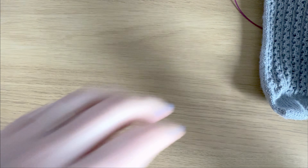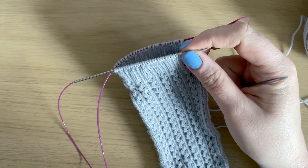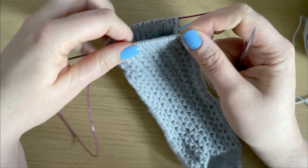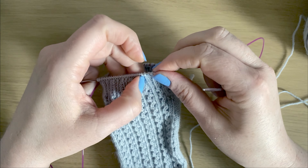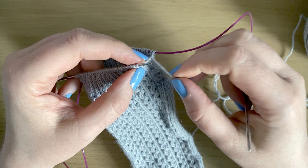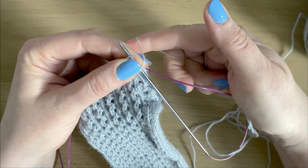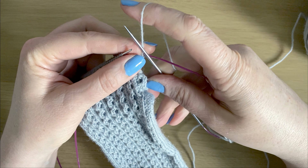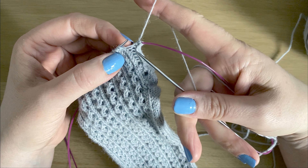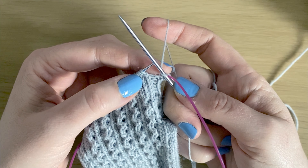I'm going to show you how this is done using this sock — it's my Most Ardently sock pattern, the taupe version. The first part is the trickiest: we need to do a backwards yarn over. A normal yarn over goes over the top from front to back, but this one goes from back to front. So we place the yarn at the back, put the needle in, and wrap the yarn around the needle to make the yarn over.